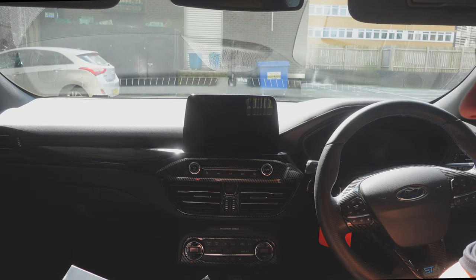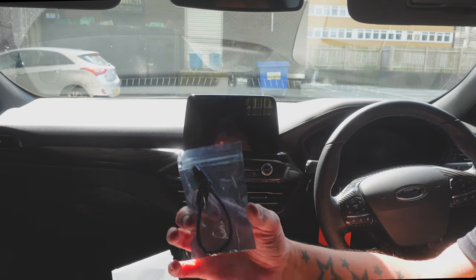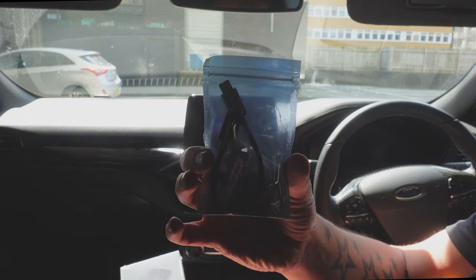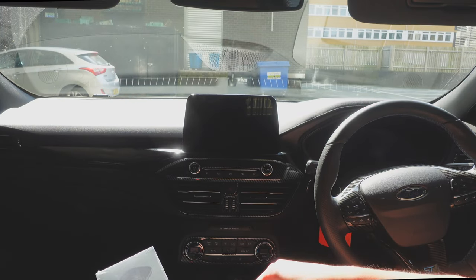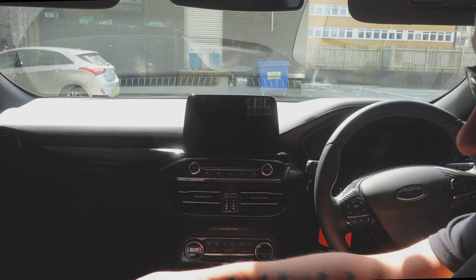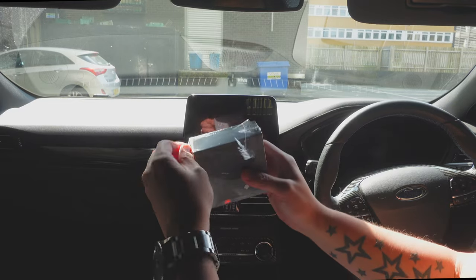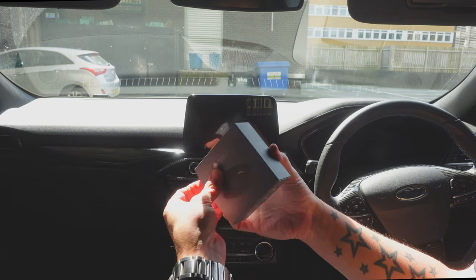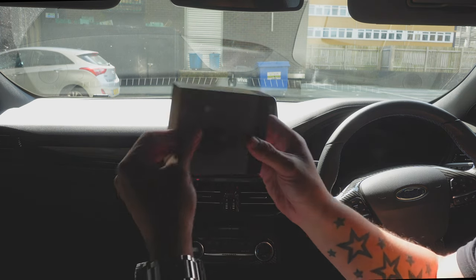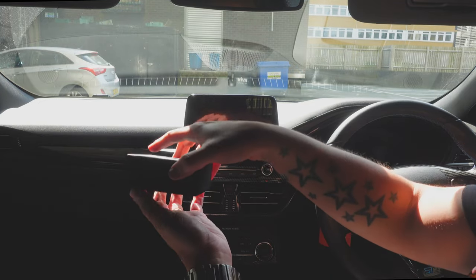Let's jump into the unboxing and check this out in the car. Before we get this installed, let's quickly unbox it. They sent out a separate USB-C to USB-C cable, though I only have USB-A in this car. Let's take this out and open it up.